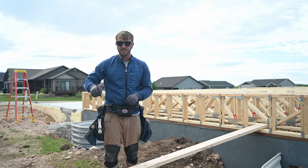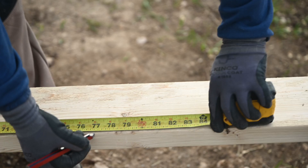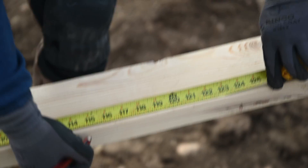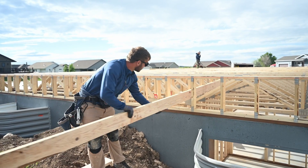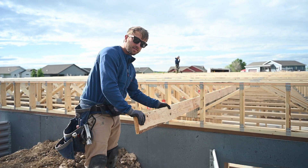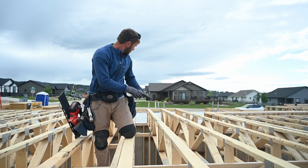Before we put the board in we're going to mark layout, which is just 19-2 from the end, and that will allow us to line our floor trusses up when we nail this on. Now we're going to slide it in the end of this ladder truss — we want to go right next to this upright here, that's where we're going to nail it on. It is not easy to get these things in everywhere.